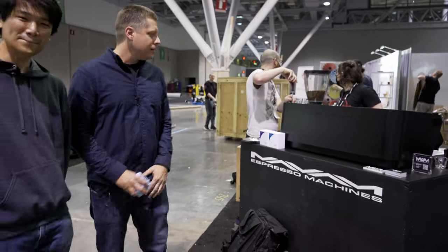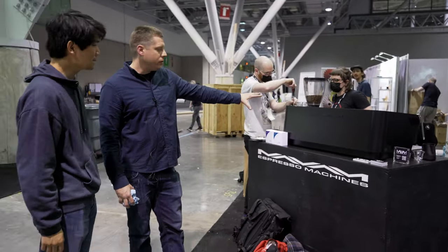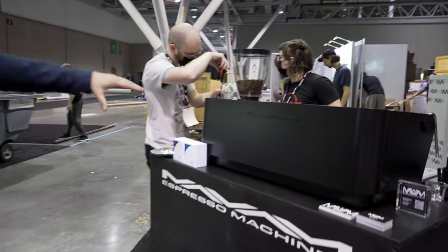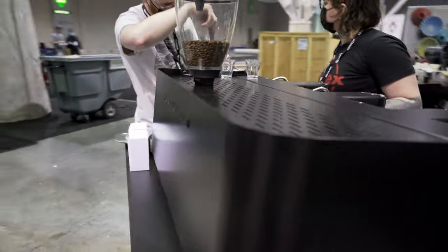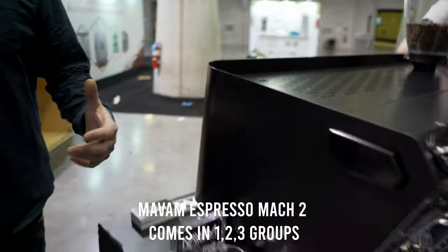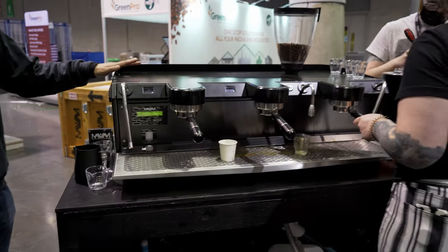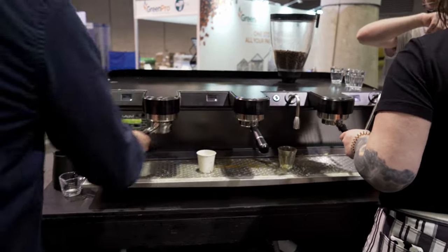Excuse the mess — obviously still dialing everything in, we just finally got power. Our Mach 2 machine is a three-group, so we have five machines total: countertop, under-counter, under-counter, and a cupping gun. This is the Mach 2, a three-group machine — one, two, and three — mainly designed for the commercial market.